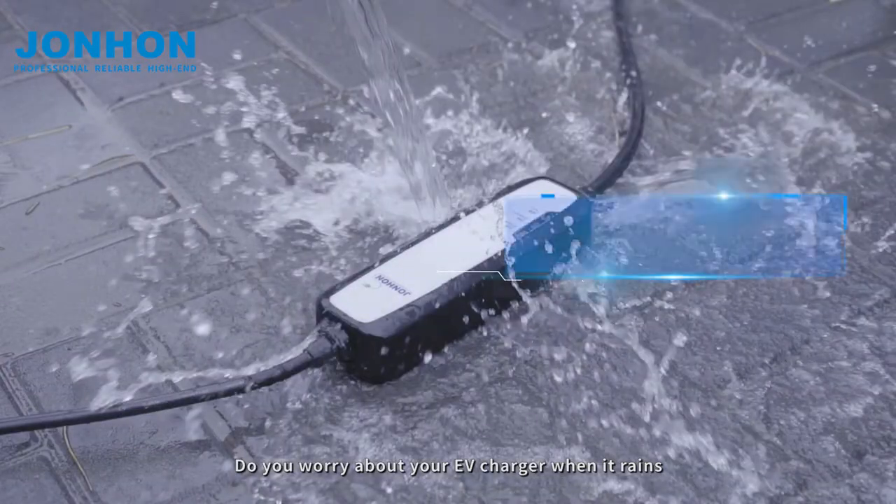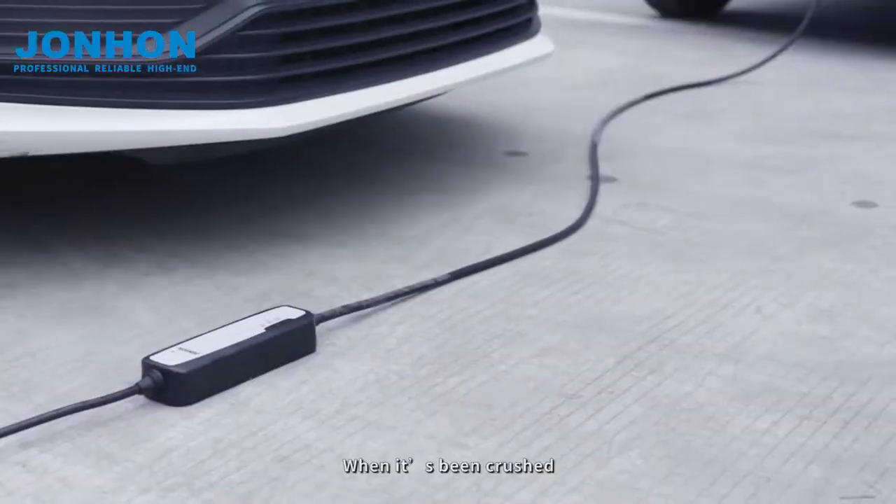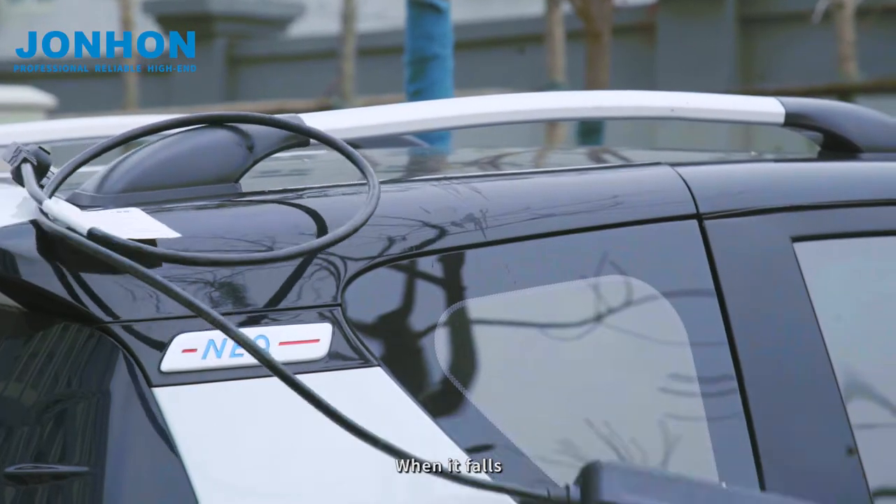Do you worry about your EV charger when it rains, when it's been crushed, when it falls?